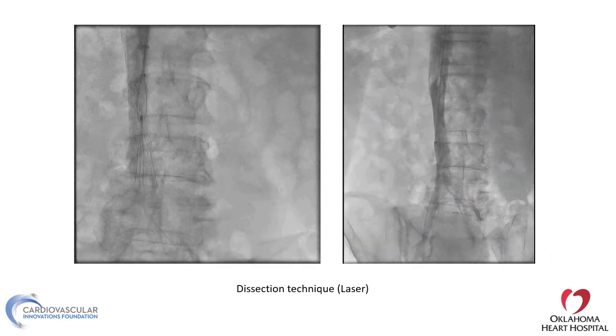The laser dissection technique is one of my favorite techniques for very embedded filters. You can hook them with a regular snare or sometimes with a loop wire, then advance the 14 French laser sheath — similar to doing a lead extraction. This is usually placed through a 16 French sheath from the jugular. You can then laze the filter, and it will come out very easily. We've done a number of these cases and all have been successfully retrieved without significant bleeding.